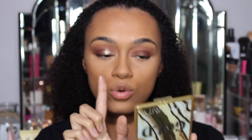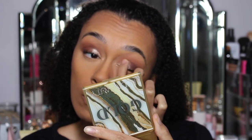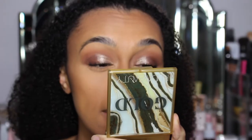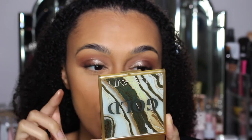It just looks so pretty. It literally feels so creamy as well when I'm putting it on my finger. Look how pretty it is. Up close it's such a beautiful rose gold, but within it I can literally see little dots of gold pigment. It literally looks beautiful - I am loving the shade. I am absolutely loving it.